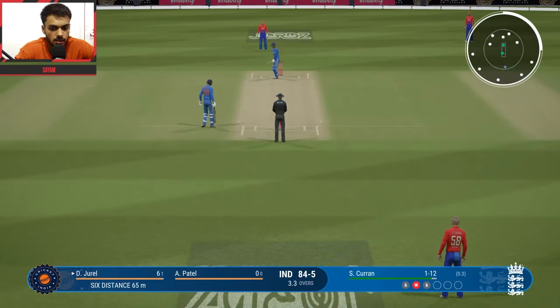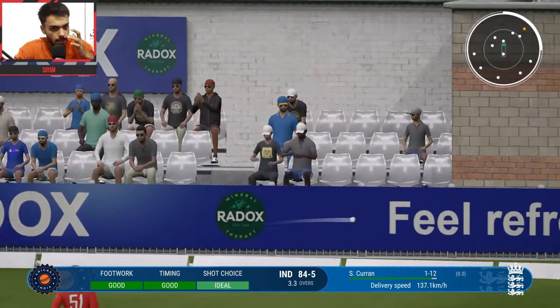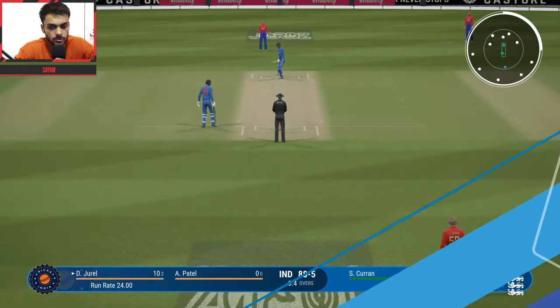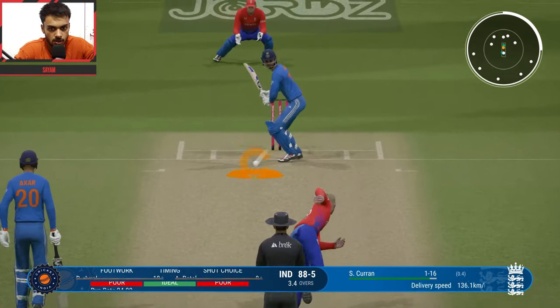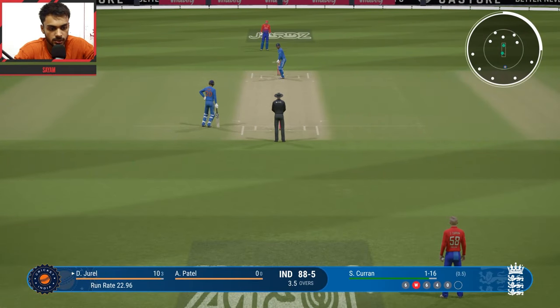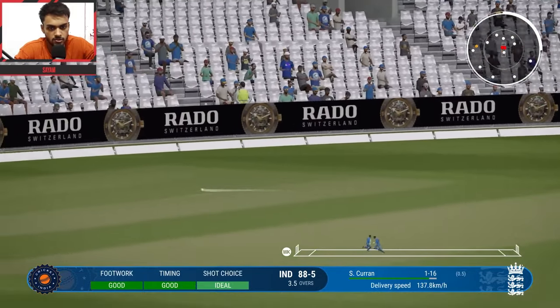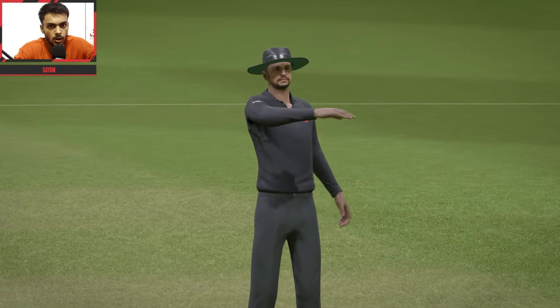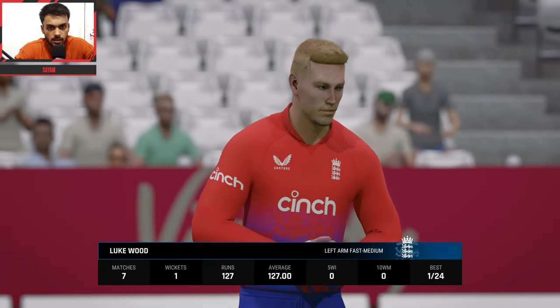4th ball of the over — Sam Curran vs Jurel. Pull shot, singles nicely. Very good running. A warning given by the umpire. Jurel tries a helicopter shot but couldn't connect properly. Last delivery — reverse sweep shot, perfectly played, 4 runs. Very good shot along the ground from Dhruv Jurel. 4 runs hit beautifully through the middle.